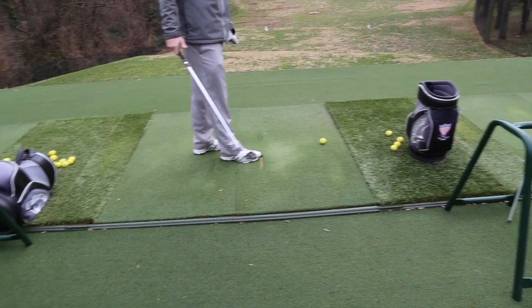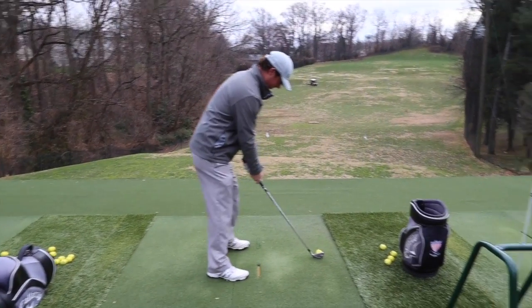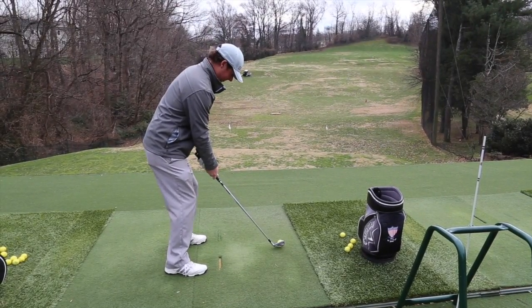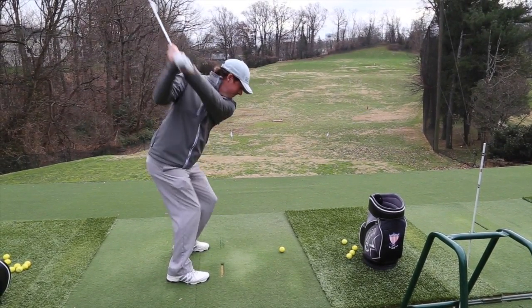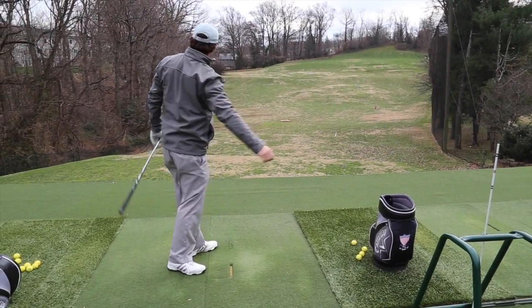Yeah, you have a much steeper angle of attack — you tend to hit down and left on the ball. So what are you going to hit here? The same thing. Pull cut it is.